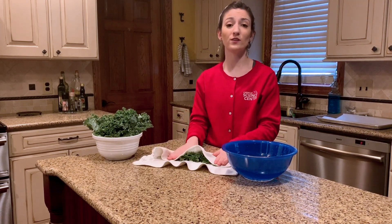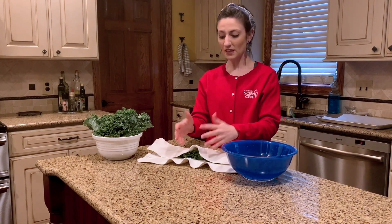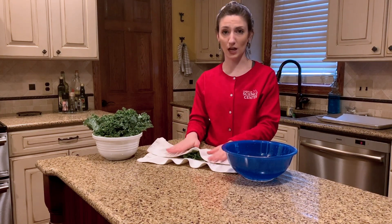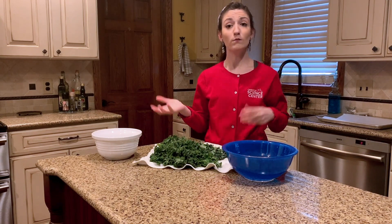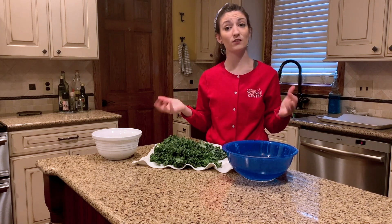This is actually a really important step in order to help all of the ingredients that we add onto our kale leaves a little later stick, and to help our kale leaves become nice and crunchy. Whether you decide to cook or bake your kale, most of the nutrients will actually stay inside the vegetable. That's why it's considered a superfood.